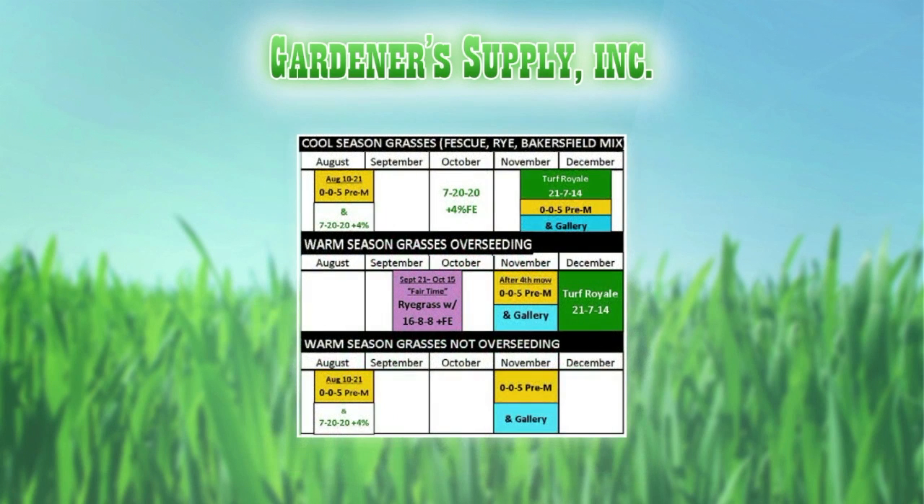The next picture shows the last six months of the year — this is where things get a little different. Your middle track is what a lot of folks are doing now: the Bermuda that they're overseeding. We have the overseeding date as September 21st through October 15th — fair time.